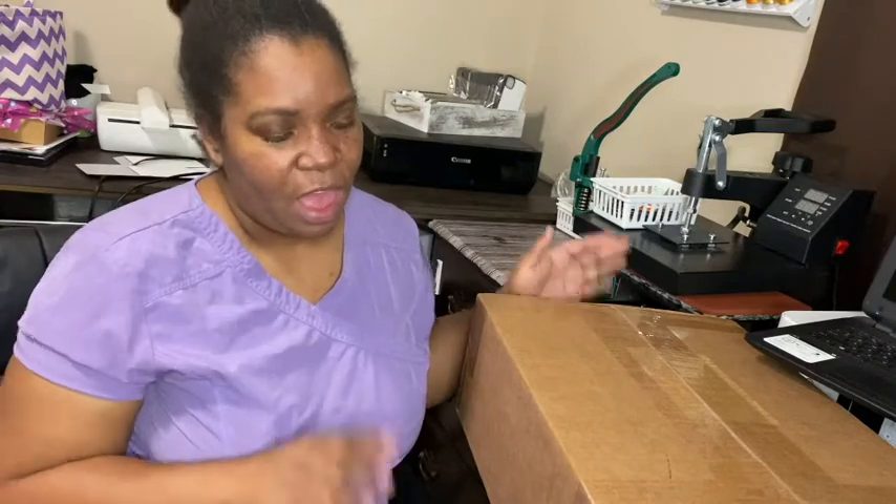Welcome back to my channel. If you are new here, my name is Corinne and on this channel I do different crafting videos, budgeting videos, and savings challenge videos. But today I'm going to be doing an unboxing.